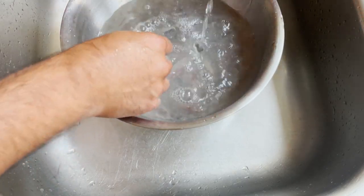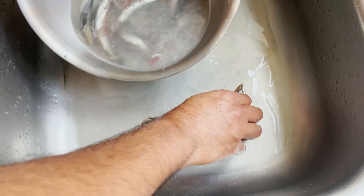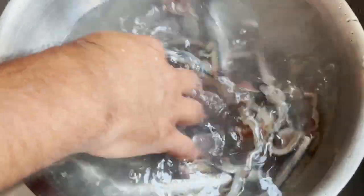The less debris, the less blood they have, the better. What we're going to be doing now is keeping them in some cold or icy water, ideally. Season them with a little bit of salt and put them in the fridge for a good hour or two.